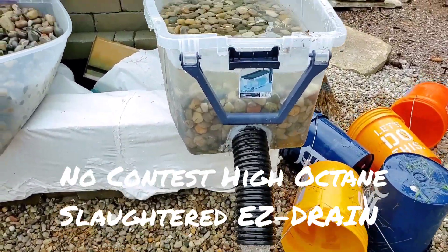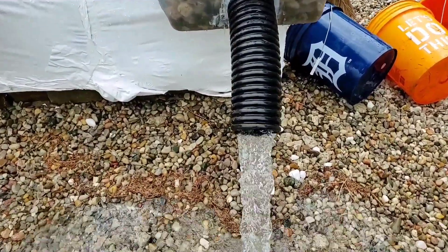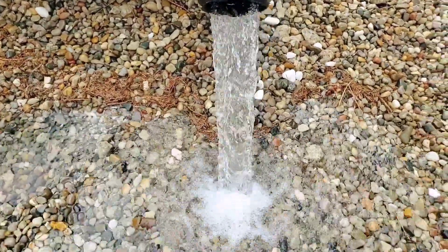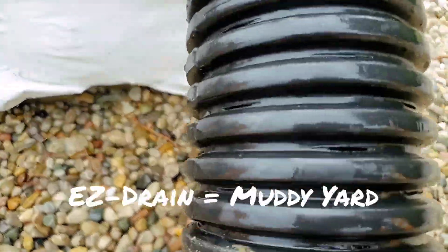The High Octane just blew the peanut pipe away, man. It drains, but it drains a lot slower. You can see the inlets are these little tiny cuts.